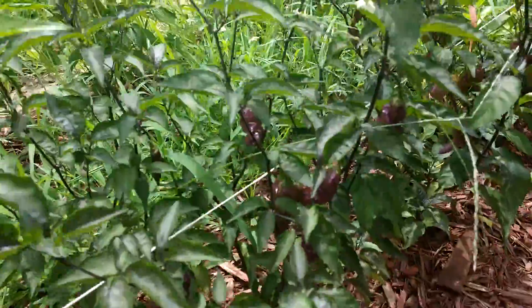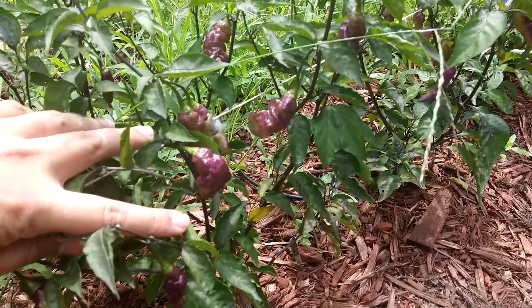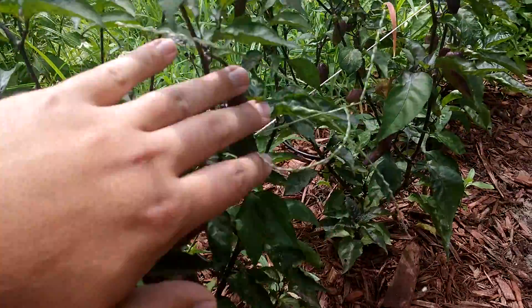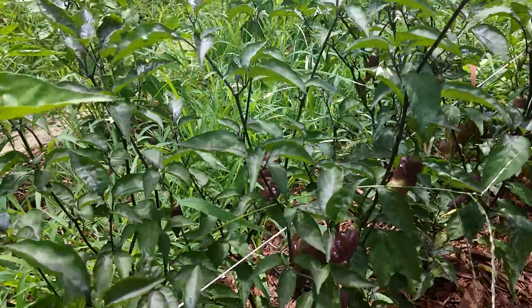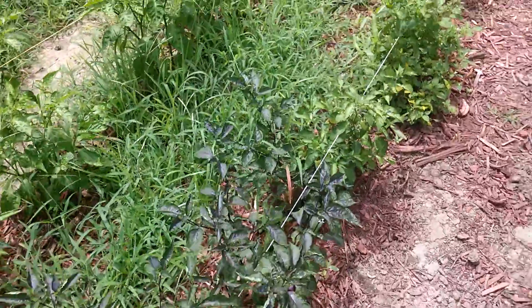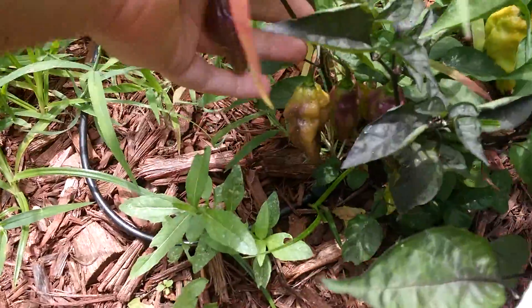Here we have a cool one — these are purple. I think these are pimenta de nai crossed with a butt jalokia ghost. They're doing pretty good, they're pretty productive too. See them all down here?